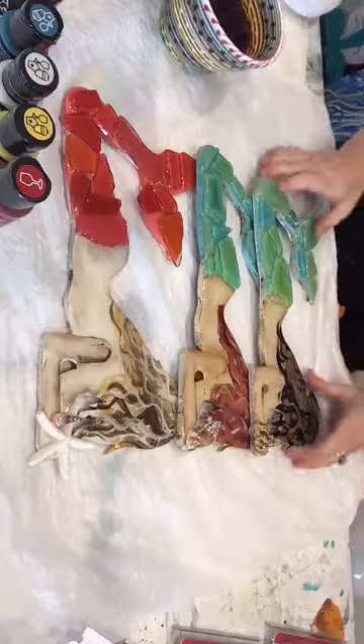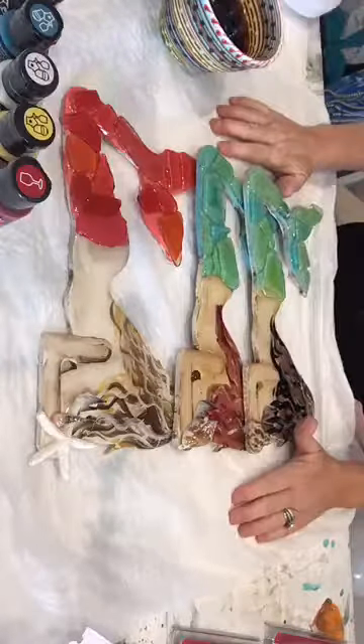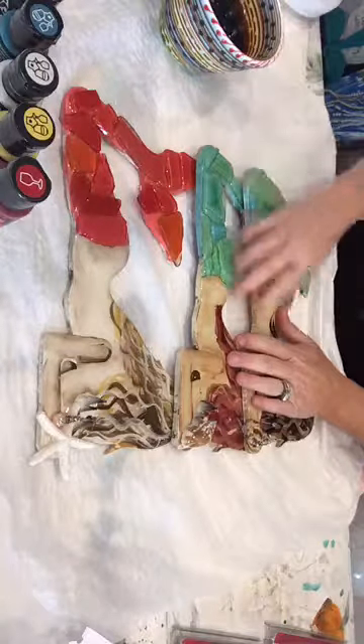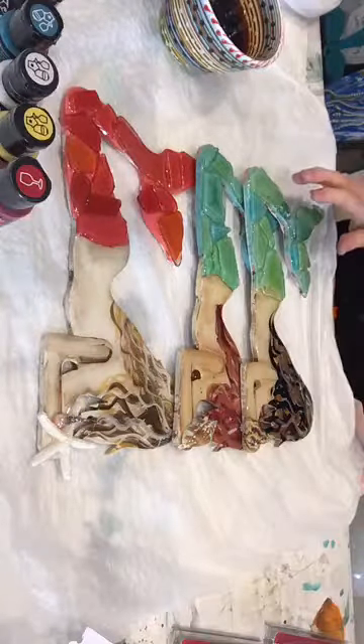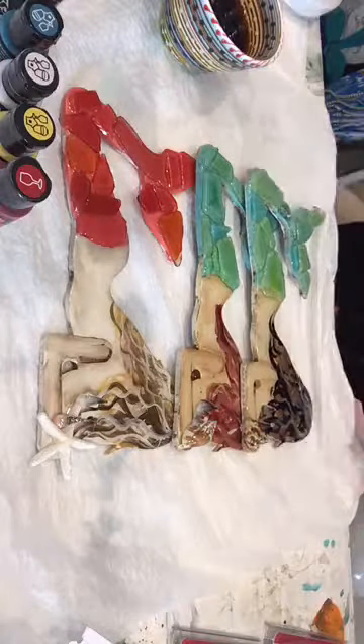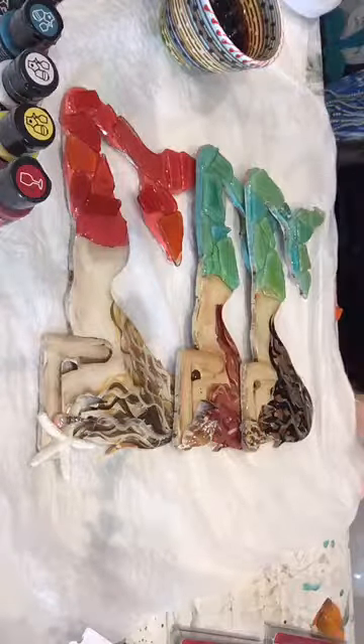Today what I'm going to do is show you how to build the Sea Glass Mermaid, how to paint her, how we do the sea glass, and then show you how I do the resin. Also the kits will be available. We're going to be doing a giveaway during the show.